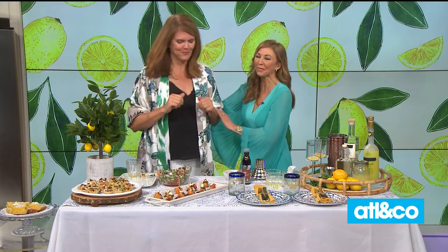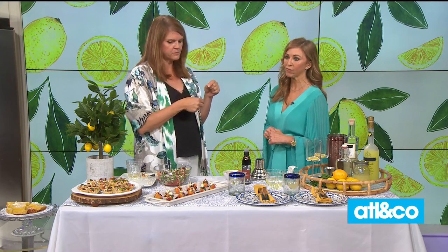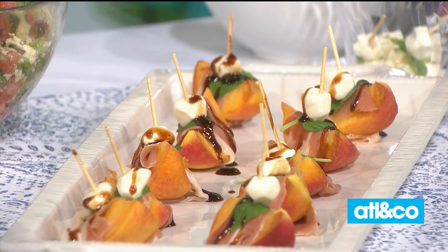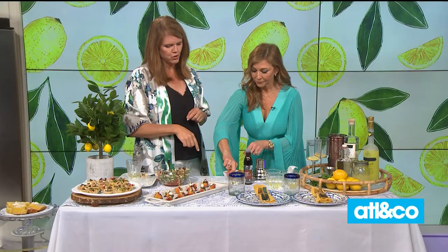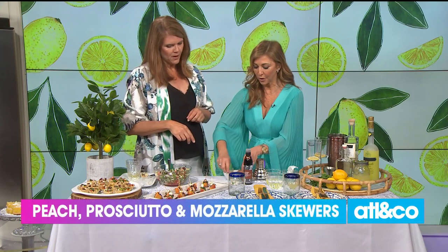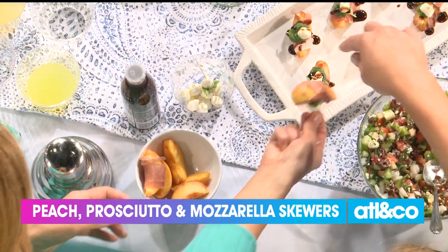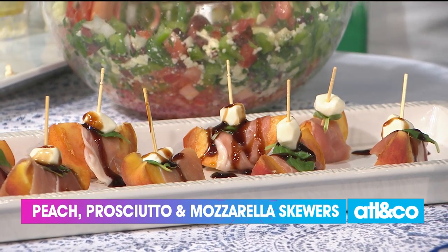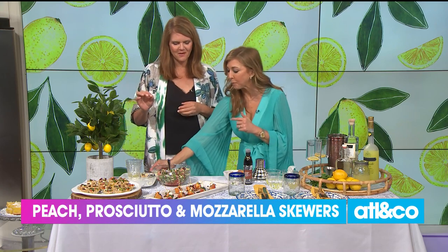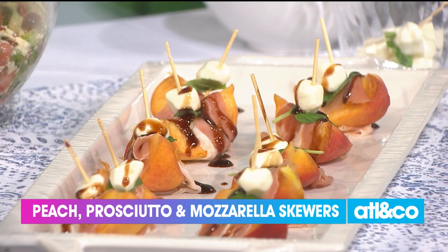Next we're going to do some prosciutto-wrapped peaches speared with those tiny little mozzarella balls and a piece of basil. I've already gotten you started with some prosciutto-wrapped peaches. These peaches are so beautiful and pretty! Now pop that down and try one with the balsamic glaze — take a big full bite. That does not suck! So good, yummy yummy!